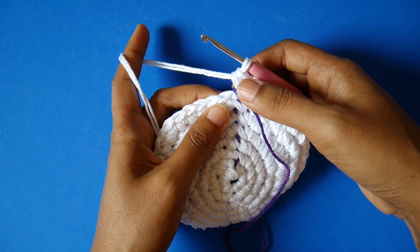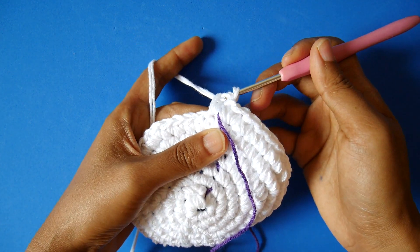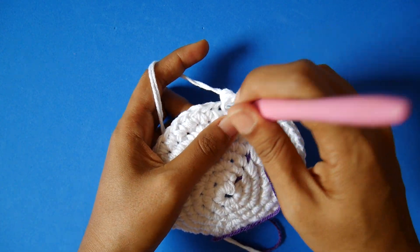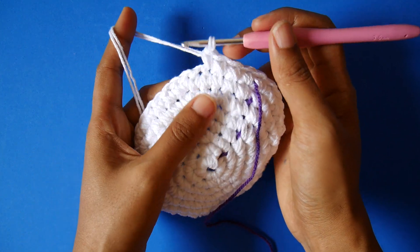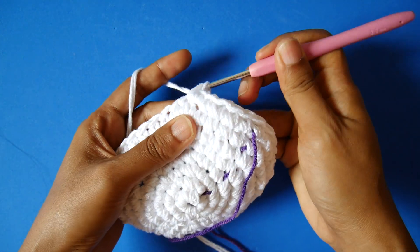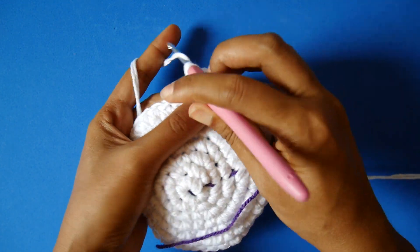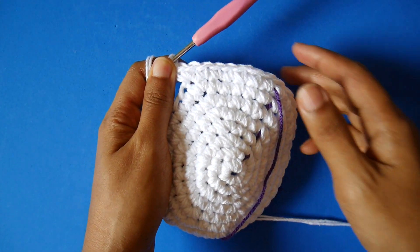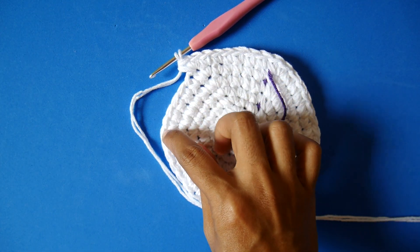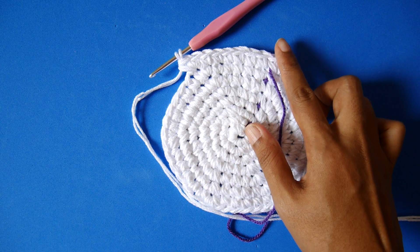Now finished round seven. On round eight, in the first six stitches — one, two, three, four, five, six — we make single crochet in each one. On the next stitch we make two single crochet. We repeat: first six stitches get single crochet, next stitch gets two single crochet, until the end of the round.